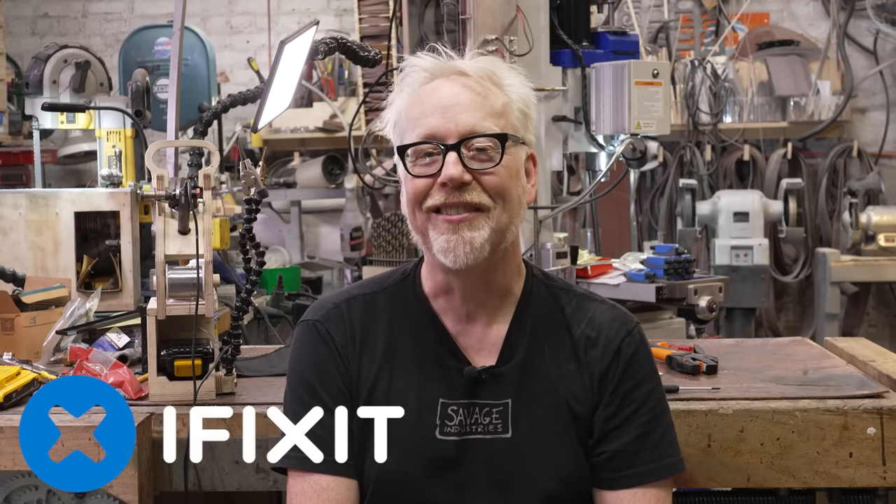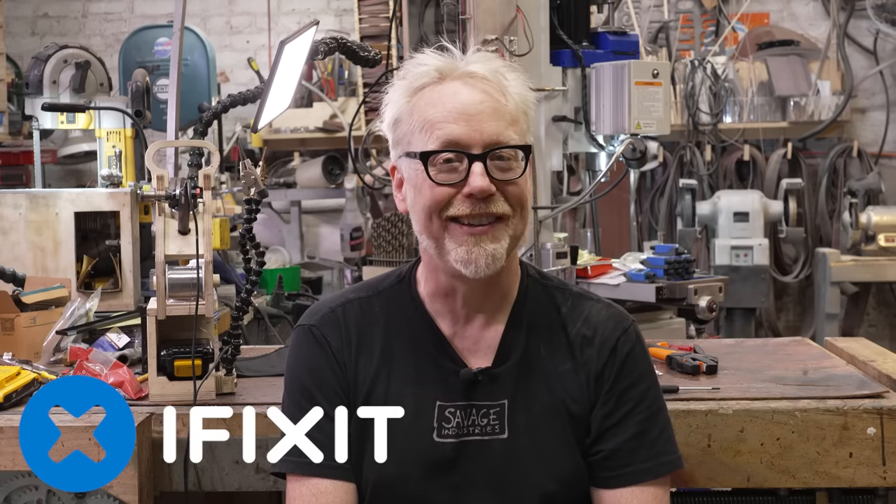The video you are presumably about to watch has been sponsored by iFixit. More on them and their special offer later. But for now, let's get into the video.